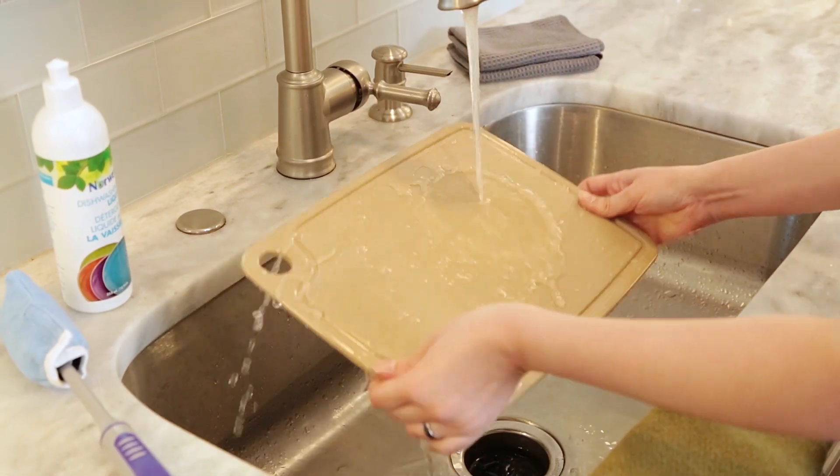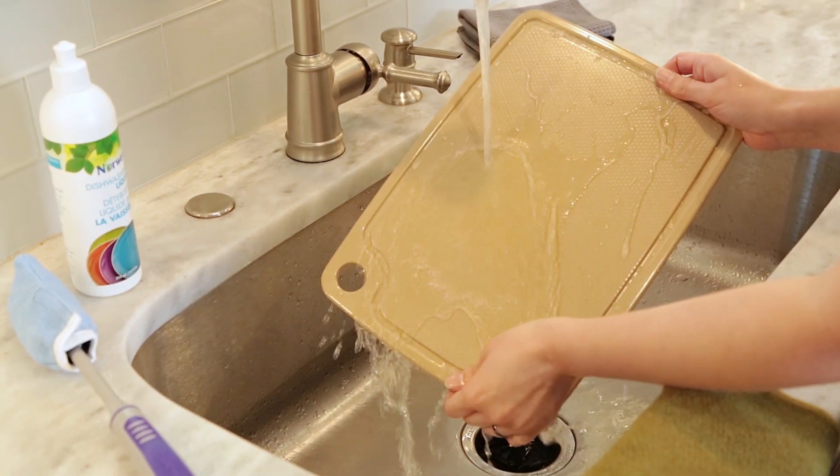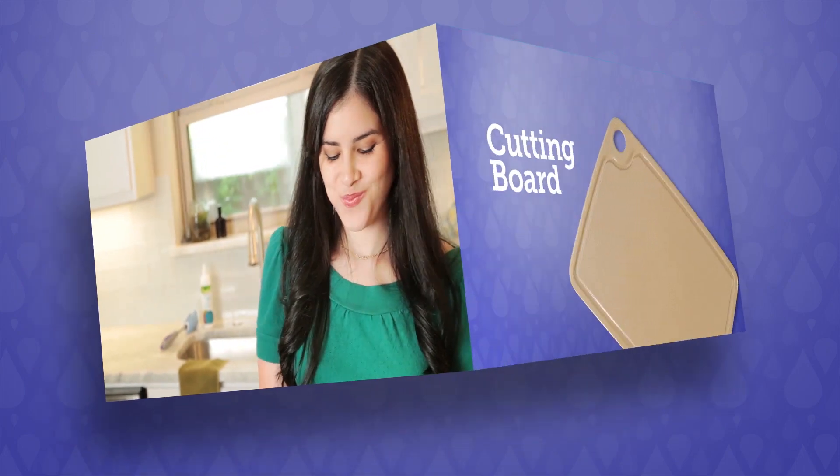and features a silicone grip ring beneath the board to ensure it stays in one place, allowing you to chop, slice and dice your way to a perfect meal, every time.